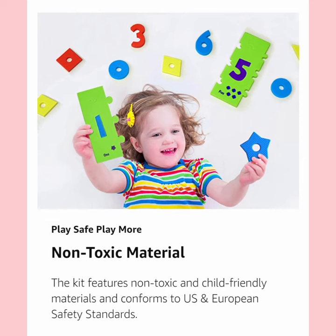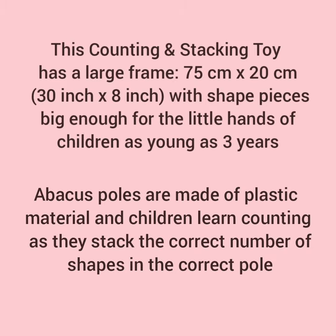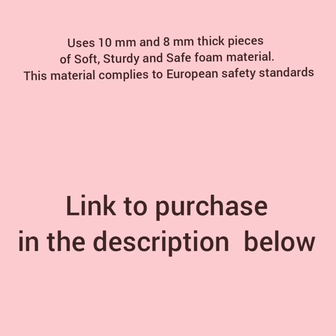Uses 10 mm and 8 mm thick pieces of soft, sturdy and safe foam material. This material complies to European safety standards.